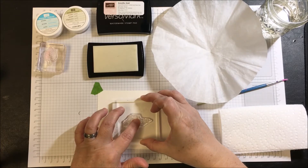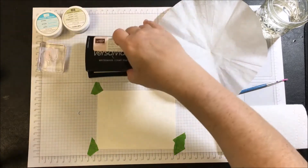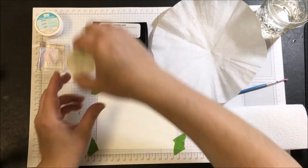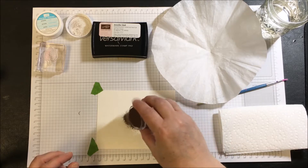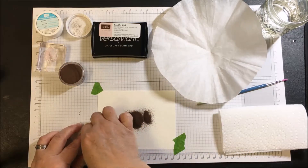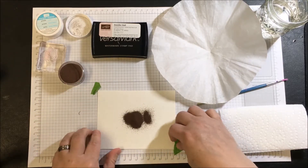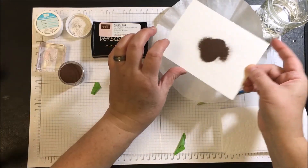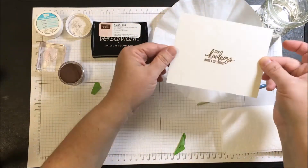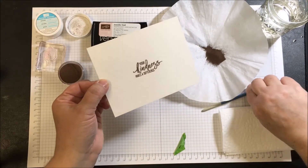Hold the stamp to the paper long enough to allow the ink to settle into the paper and come off the stamp. Once we have the VersaMark on — the center is where I did the copper embossing — I'm going to sprinkle a little bit of this powder around. Once it's off the tape, shake it around a little bit. You can see the embossing powder has stuck to the ink.